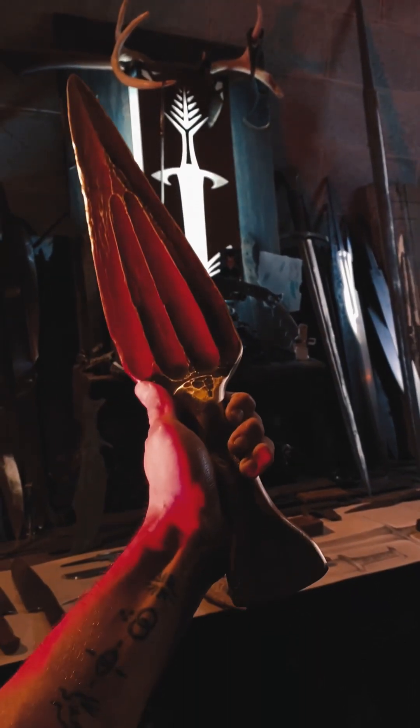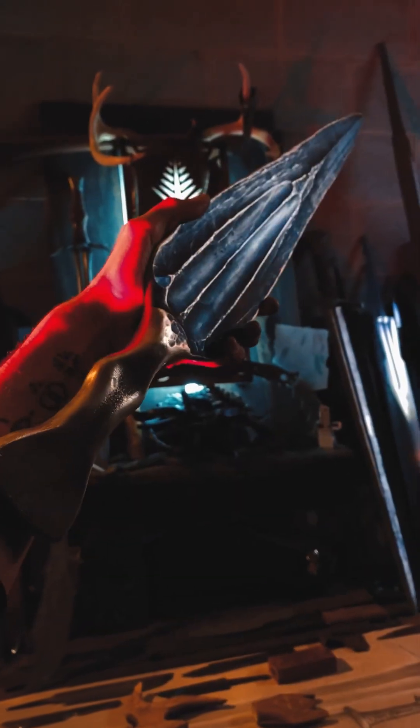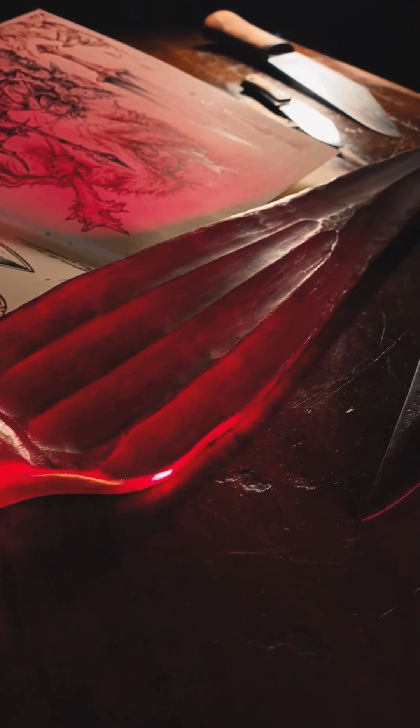After just a couple hours of forging at Maker Camp, it's back at my home shop and I'm really happy with the results. It's of course nowhere near finished — a lot more work to be done. I want to forge it more and do some intricate engravings and etchings in the handle and the blade, and craft a custom scabbard for it as well.